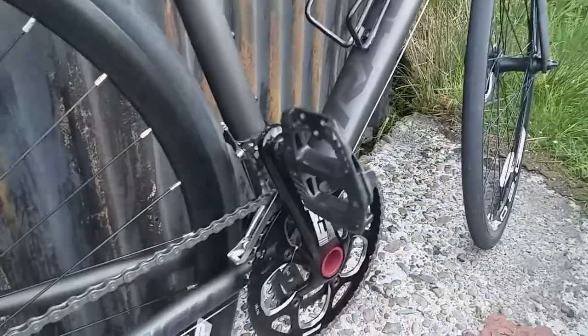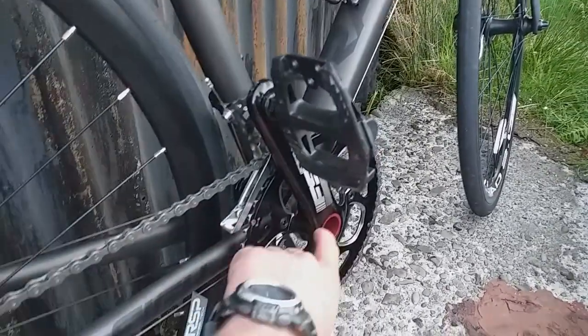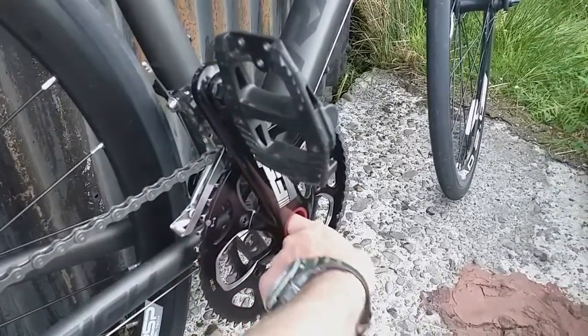I'll be installing a homemade power meter on the crank. It's got a very convenient hole in there for the electronics.